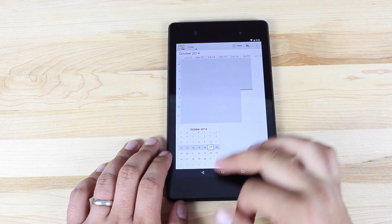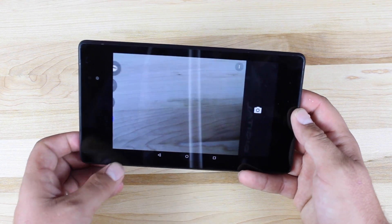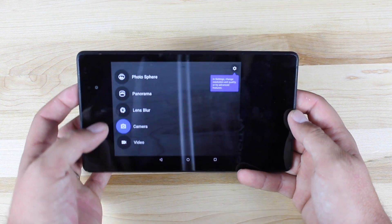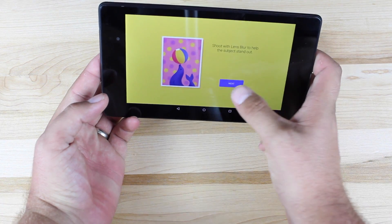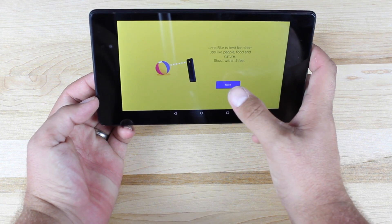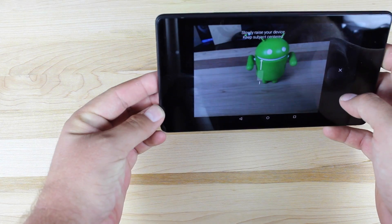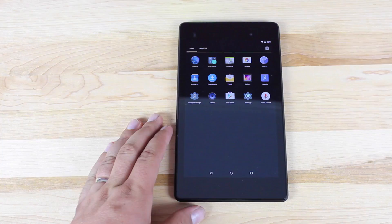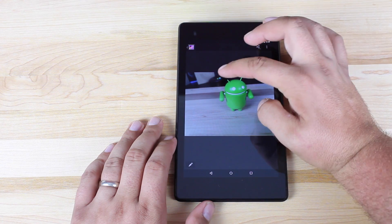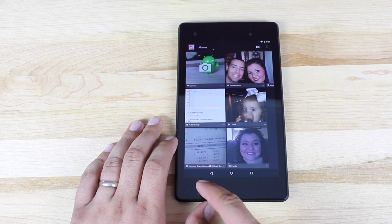We'll pull up the camera application. From the side menu you've got Photosphere, Panorama, Lens Blur, Camera, and Video. The Lens Blur mode lets you shoot with lens blur to help subjects stand out — kind of like the feature on the HTC One M8 that gives a DSLR-style background blur effect. In the gallery, you can see the background is blurred out while the foreground is nice and crystal clear. That's a pretty neat feature in the new camera.